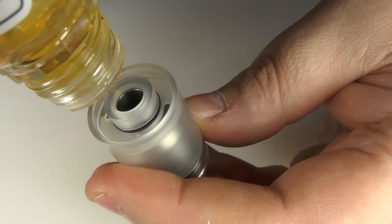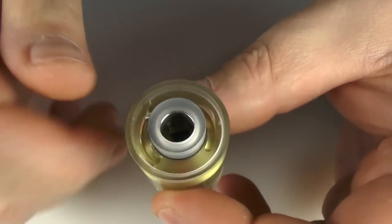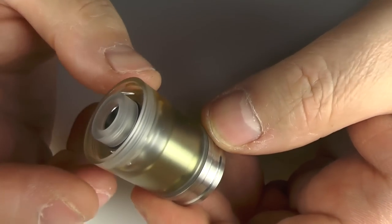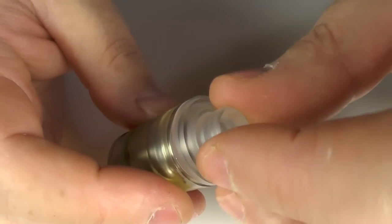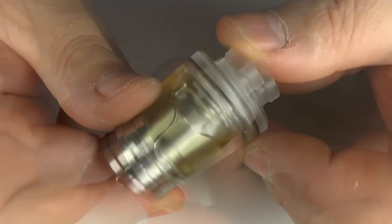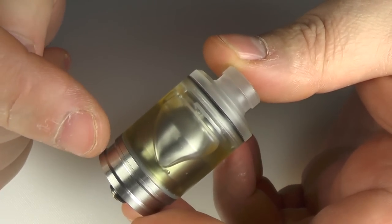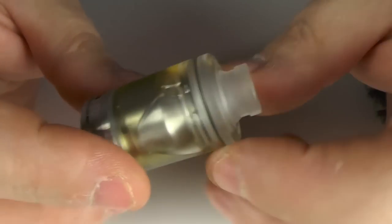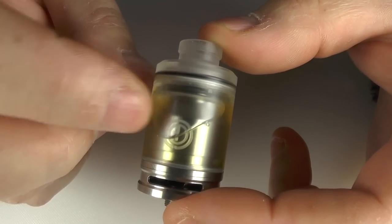Everything I've read states that this is 2ml capacity, and I find it hard to get my head around that because it's a big tank — 24mm and quite tall — but yeah, there isn't a lot of room in there whatsoever. Threading this down — there she goes. It is 24.5mm in diameter and about 36 to 36.5mm from here to here, not including the drip tip and the 510. It's not small at all, and you've also got the little Otis logo going on there as well.